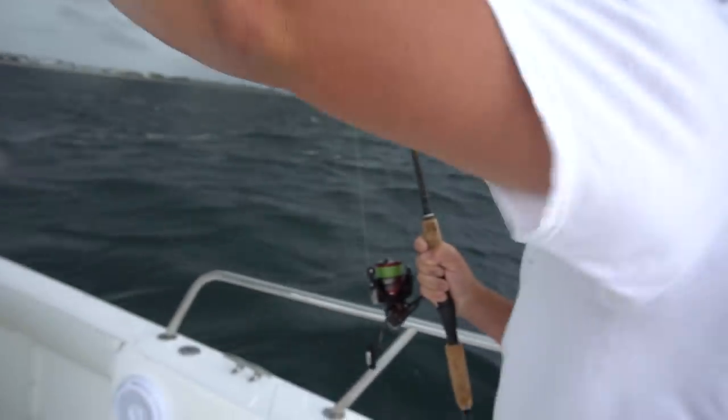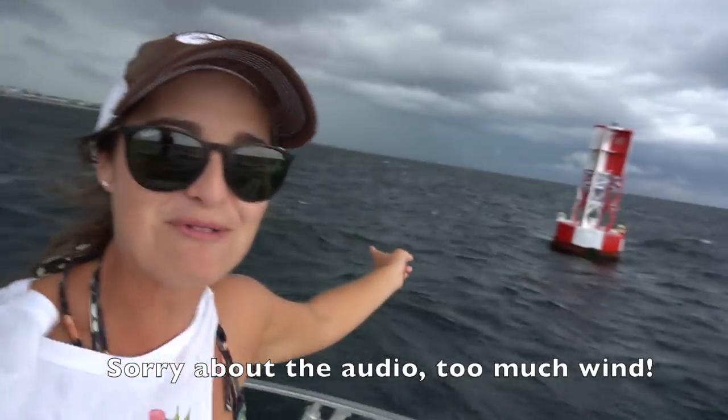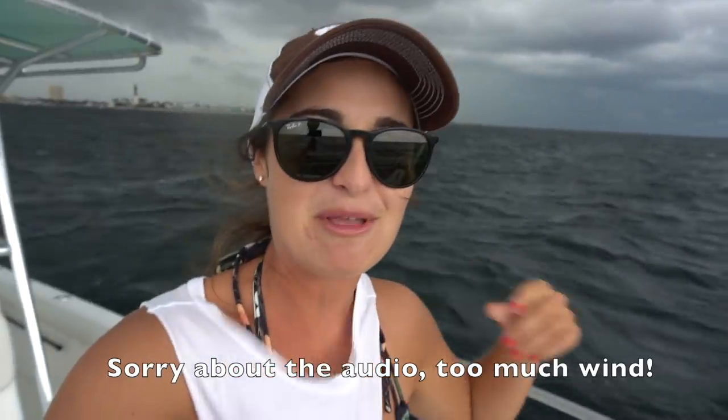So we decided we were going to switch it up and try to wreck fish, and get some big baits to drop down on the wreck — like some blue runners. A little almaco jack. We're catching baits but we have this big storm coming on us, so I don't know how long we'll be able to stay out here, but we'll see.